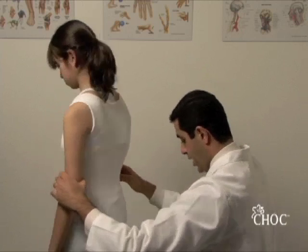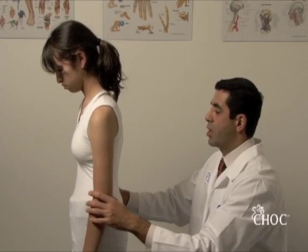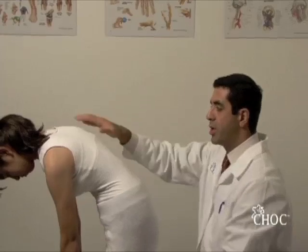We're going to position her again on this side to demonstrate the Adams forward bend test for detection of scoliosis. You have the child relax and lean forward.